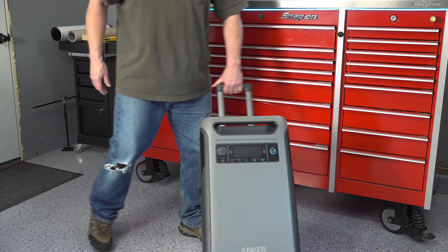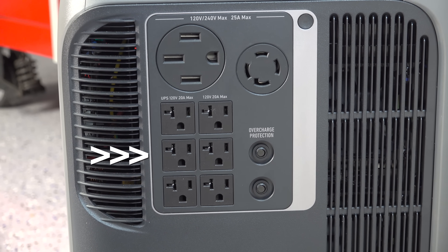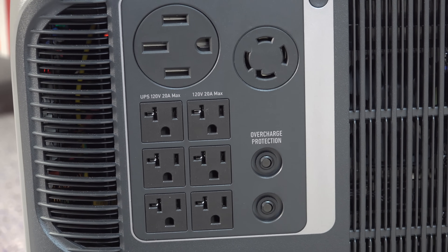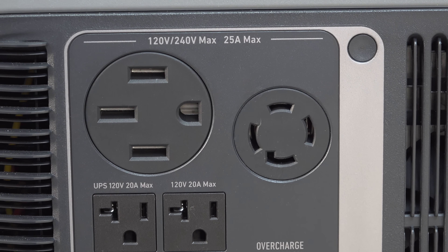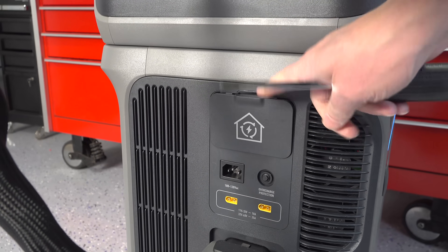If you want to see my full review of this F3800 I'll link it in the upper right-hand corner. You've got six AC outlets rated for 120 volt for normal things that you'd plug in, but then you've got two 240 volt capable outlets. You can run your entire house or power something like a welder or even a well pump when the power is out, but underneath this panel is a proprietary port.